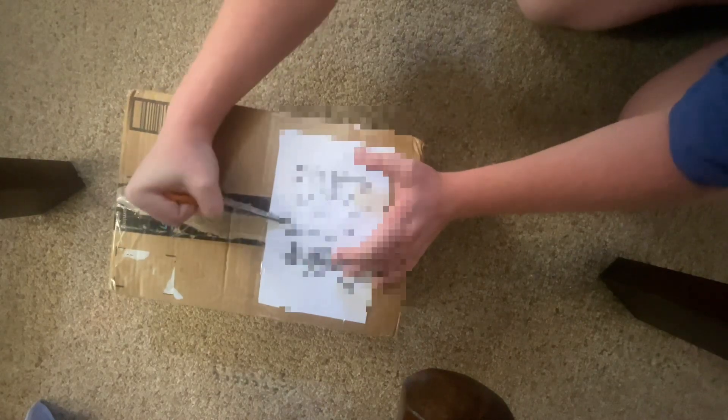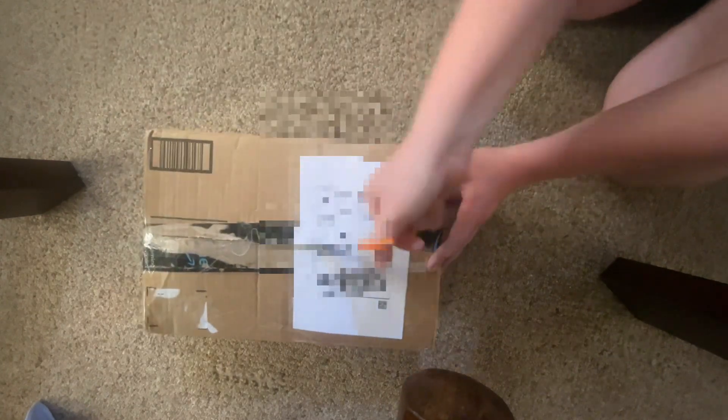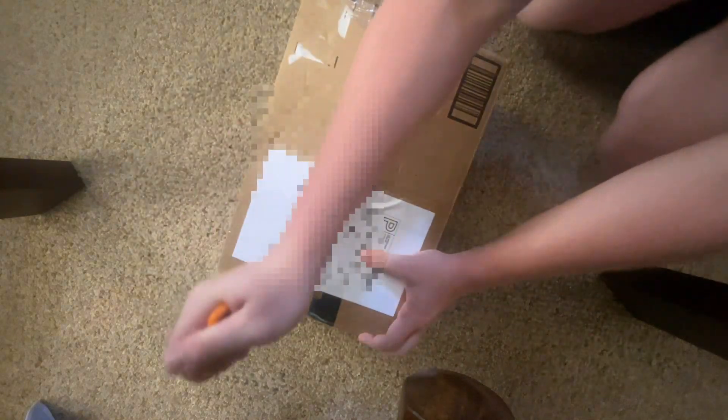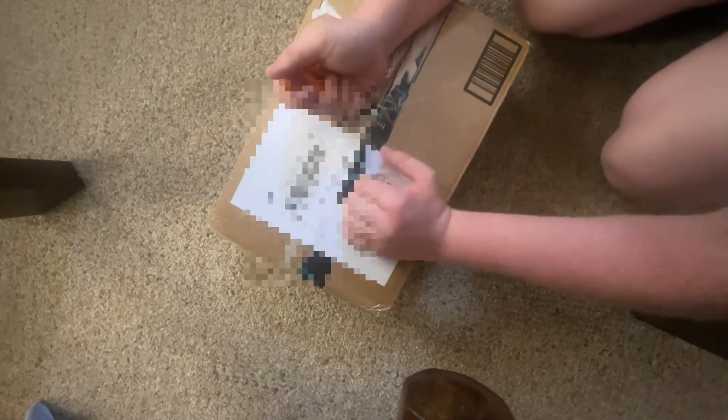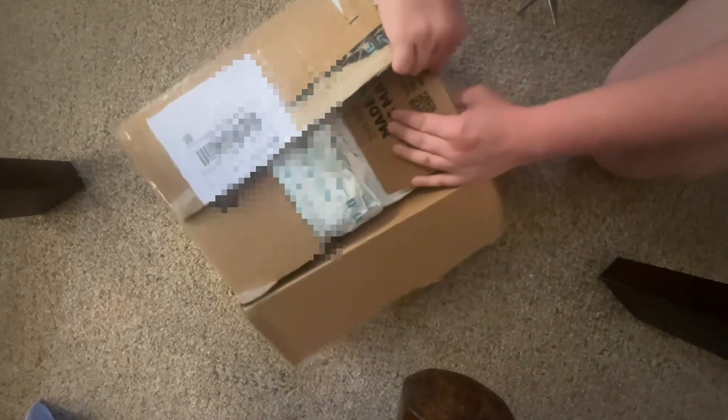Bear with me for a second — sorry about that, my hand got in the way. I always have problems opening up boxes; they're just a pain.